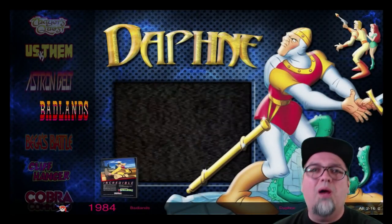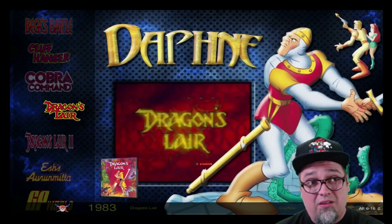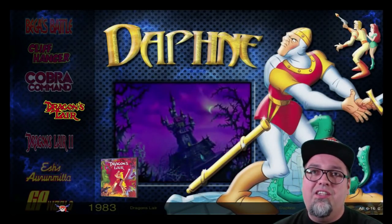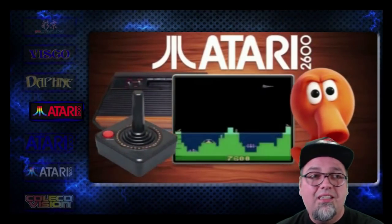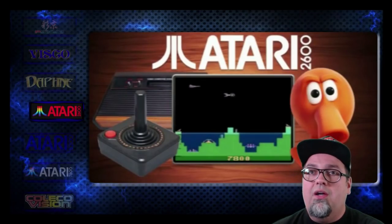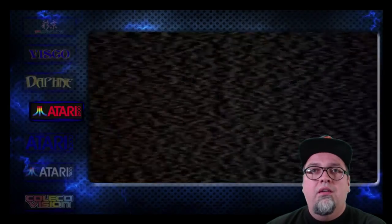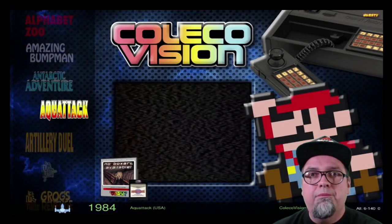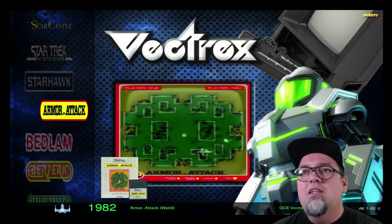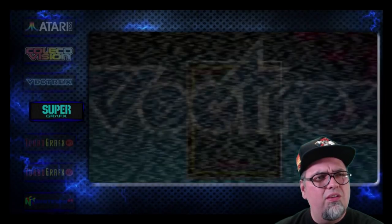Then we do have Daphne. I like to include it just because I know at some point I'll probably want to play one of these games, but I've never been good at them. Occasionally I do like to jump into Dragon's Lair, Space Ace, that kind of thing. Super Don Q*ix — I've played it, it's alright, but I really have to be in the mood for Daphne. Atari 2600 — got all the videos, the box art, pretty sweet. 5200 and 7800, ColecoVision as well, 140 games. Vectrex — I think there's only about 20 games — I'll play those occasionally, they're kind of fun.